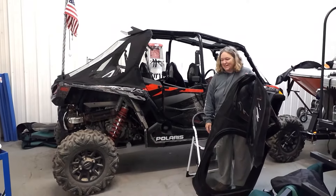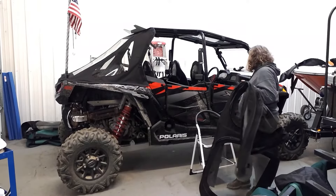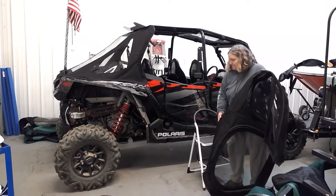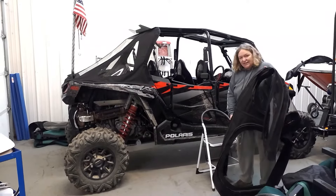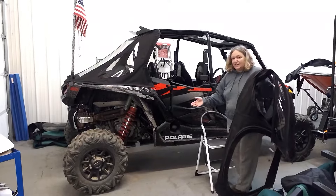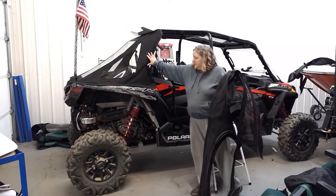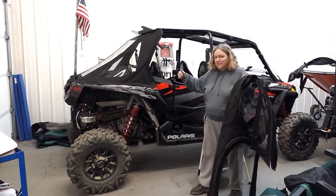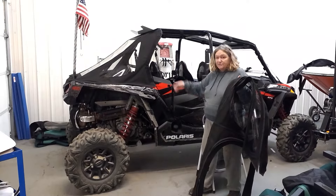Hi there, Sherry from Side-by-Side Enclosures. We're here today with the Polaris XP 1000 Razor. We're going to go over the installation instructions. This one in particular, he bought the fastback, so we're going to do it with the fastback and with the regular back window.